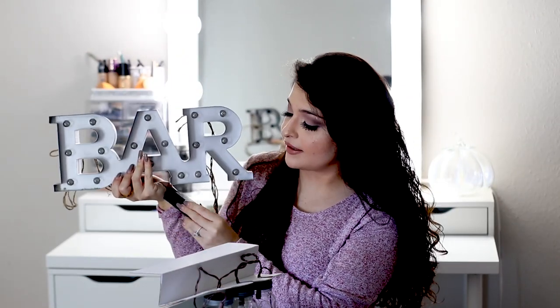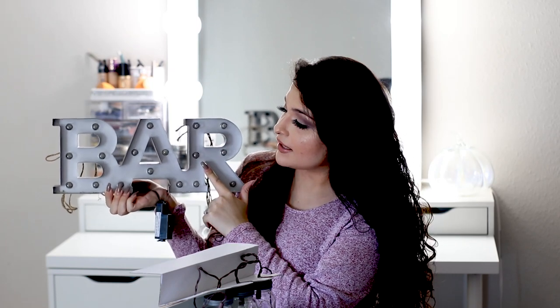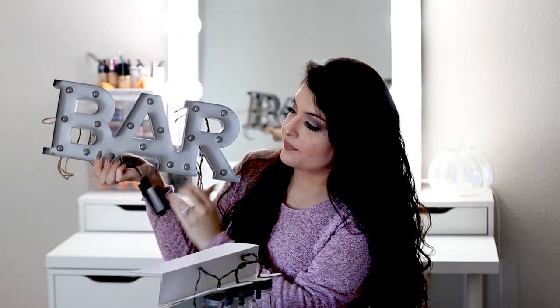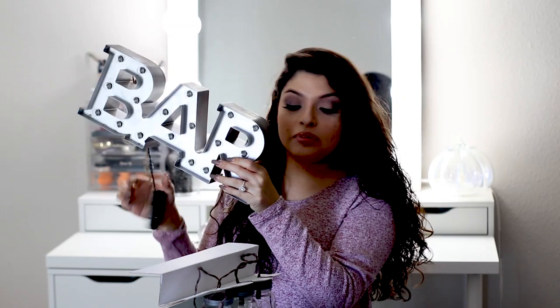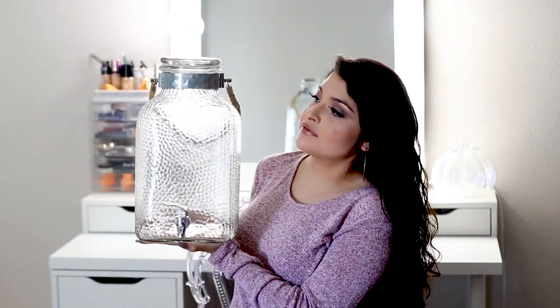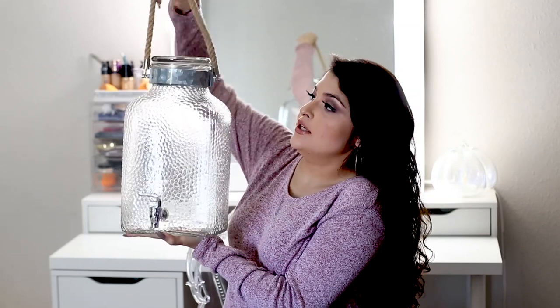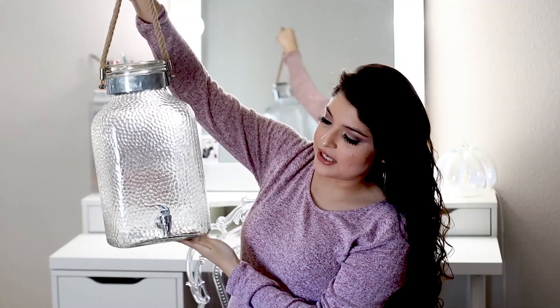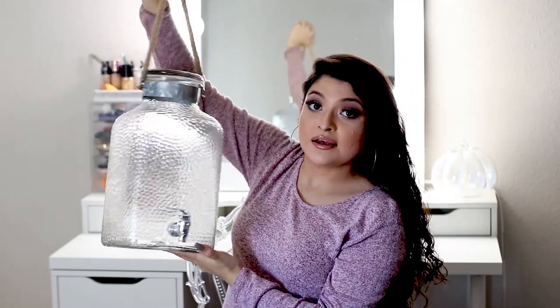We're going to put this bar sign up because we are going to have a bar area. These also light up. This we purchased at Target — I think it was like $25. We also have two of these that I picked up at Walmart, and these are also going to be in the bar area. We might do like a cranberry one and then a pineapple one. They have that wood feel to them as well, so I think they go good with the theme.